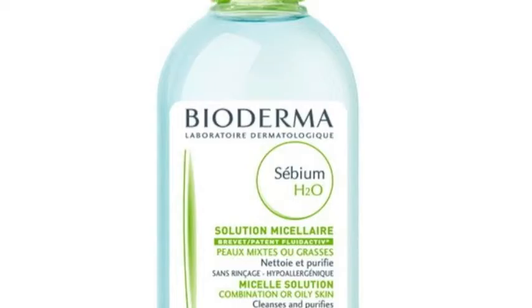The second micellar water is Sébium. As the name suggests, it's great for oily and combination skin types because it really helps combat that excess oil on the surface of the skin. The key difference with this formula is it can't be used on the eyes. So you might want to mix and match — use the Sensibio over the eyes and then use your Sébium on your T-zone or where that oil really tends to build up.